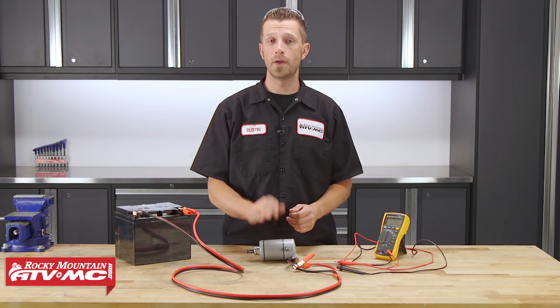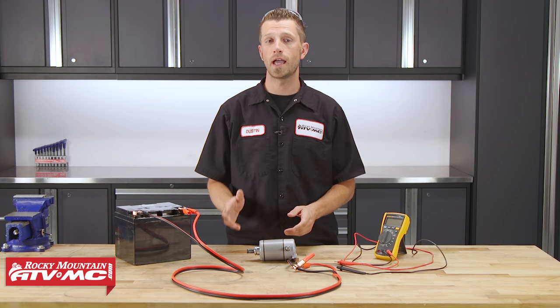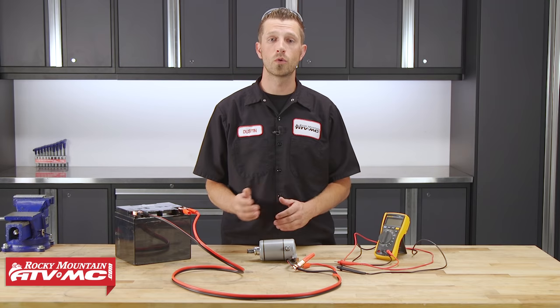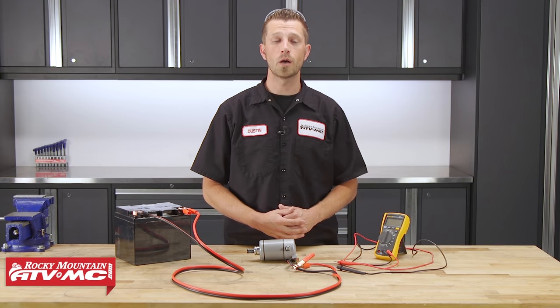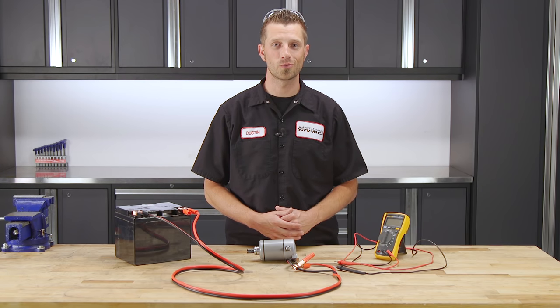Now if you find that yours has gone bad, at our website at RockyMountainATVMC.com, we have OEM and aftermarket replacements depending on your machine. So visit our website, plug in your vehicle's year, make, and model to our parts finder and it will show you all the parts that fit your machine. Now if you have any questions, feel free to leave us a comment below and we'll be sure to get an answer back to you. And don't forget to subscribe to our YouTube channel for more product spotlights, how-to's and tests. All right guys, that's it for me. I'm Dustin with Rocky Mountain ATVMC, thanks for watching and keep turning those wrenches.